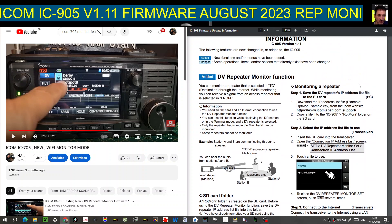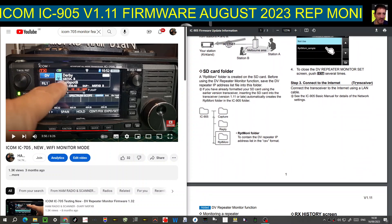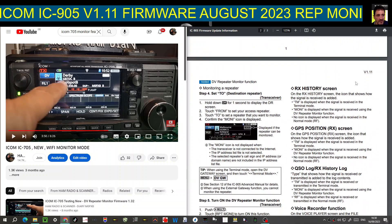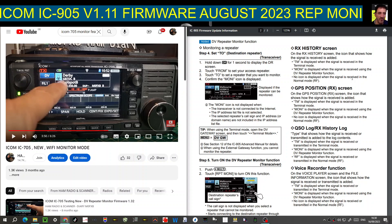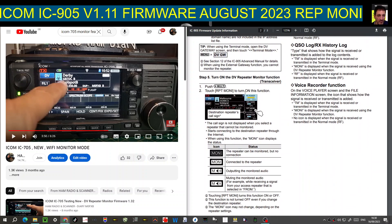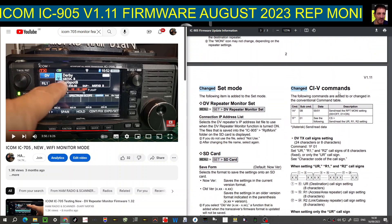Scrolling up here, what else have they added? Monitoring a repeater, DV monitor function, RX history screen, GPS position RX screen, QSO log, voice recorder function. There's the description of what we were just talking about — the Moni function. Have a good read and learn about this.